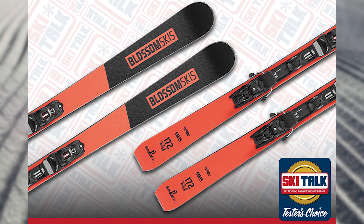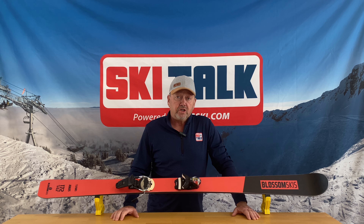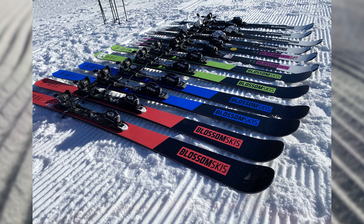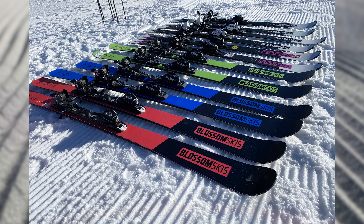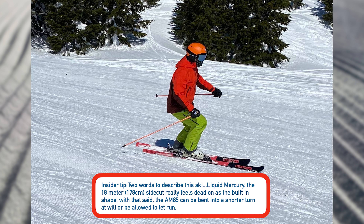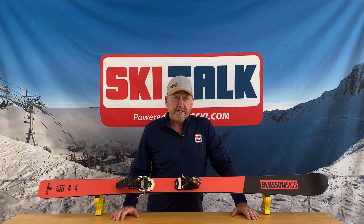Dimensions on the AM85 are 131, 85, 112. If those numbers sound somewhat familiar to you, they should. The tip and tail are very similar to the little brother of this ski, the AM77, where we have a little bit wider waist here going to 85 millimeters underfoot. What that means is the AM85 is a little more of a long-turn-radius version of that AM77, with a turn radius here in the 172 of 16.8 meters.